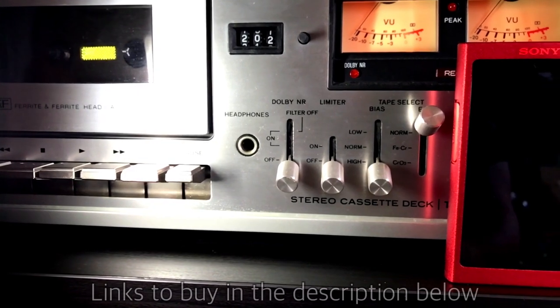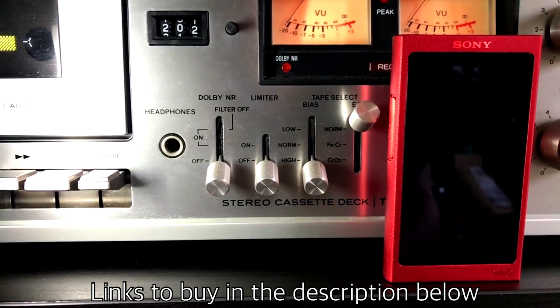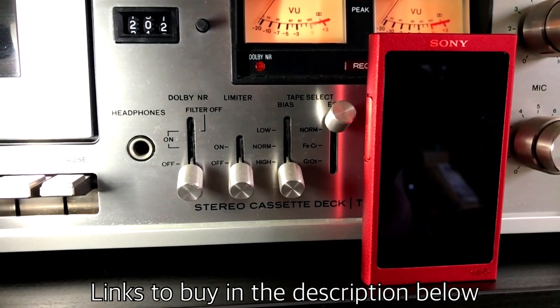So that's my quick review of the Sony Walkman NWA35. If you found this video useful please like, comment and subscribe and I'll be back soon with another video.